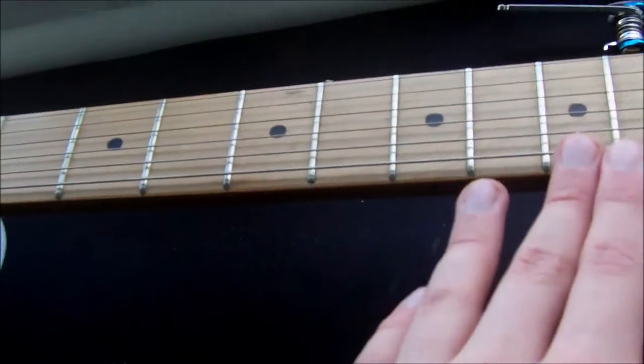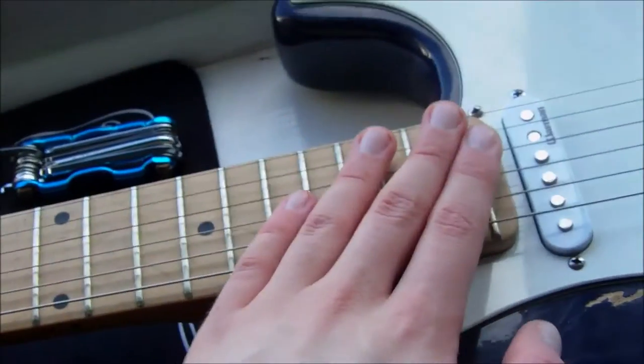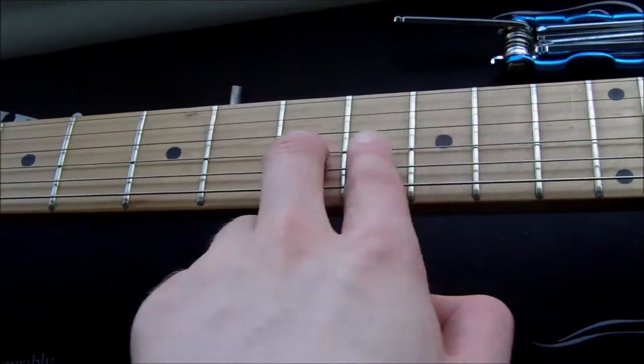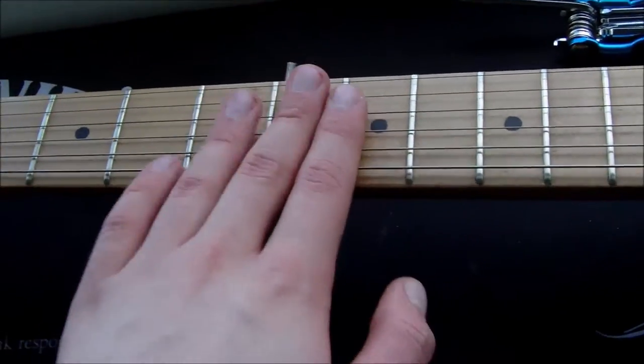If there's too much relief in the neck then you'll find the guitar very hard to play and the action will be very high, especially up the far end. If you have too little relief in the neck, then when you fret a note the notes above it will fret out and they'll buzz and it'll be a horrible mess and the guitar will be unplayable as well.